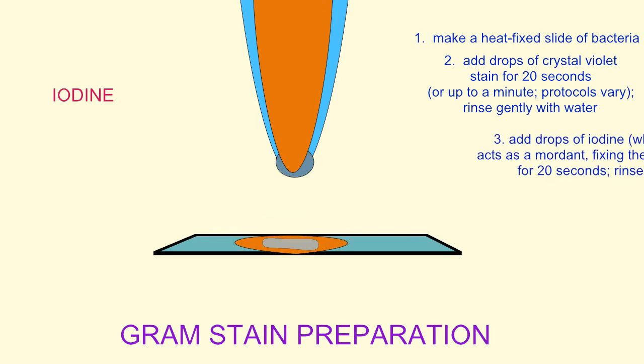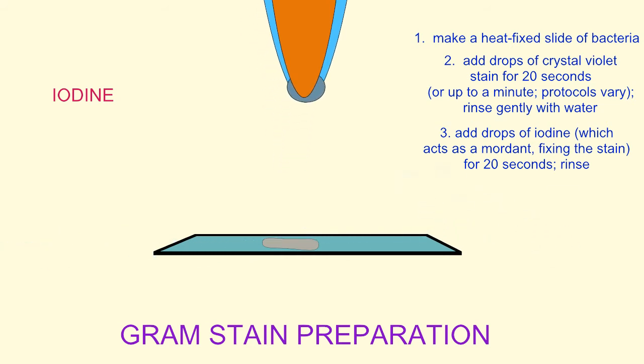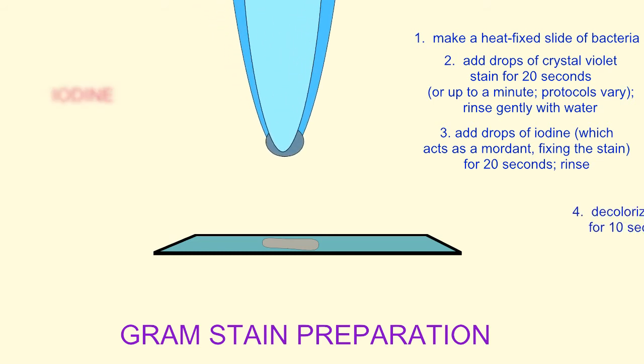Next, a few drops of iodine are applied to the sample. Iodine acts as a mordant — it helps to fix the primary stain, the crystal violet, in the cross-linkages of the peptidoglycan cell wall of gram-positive bacteria. After about 20 seconds, water will gently rinse it away.